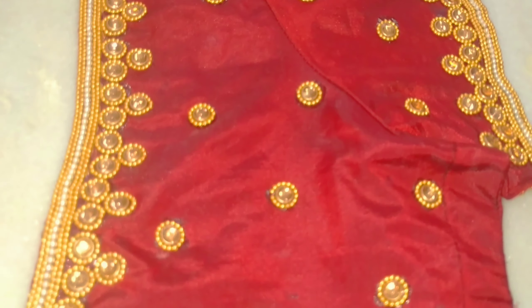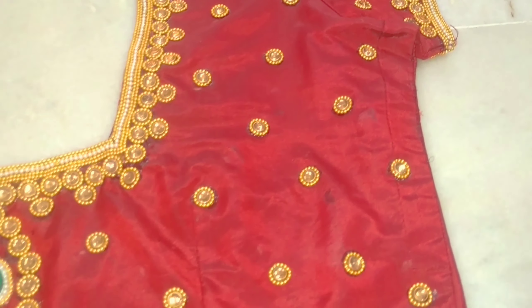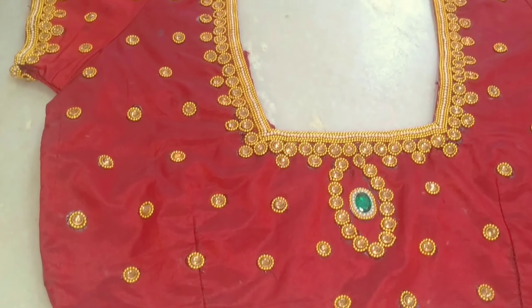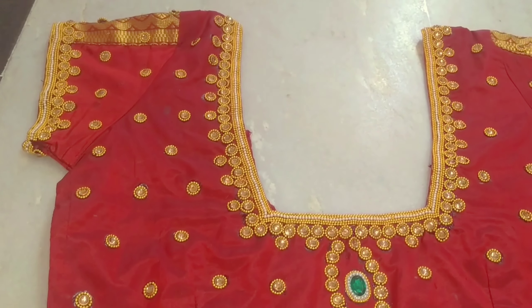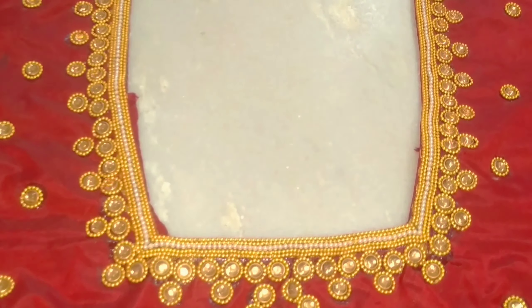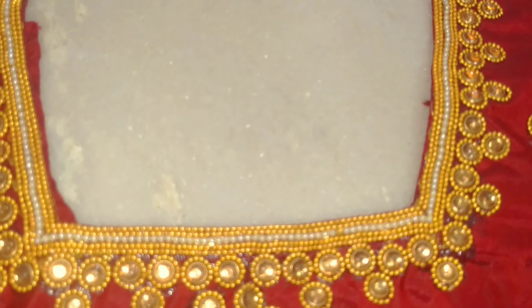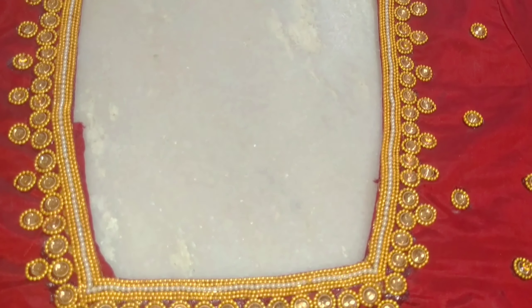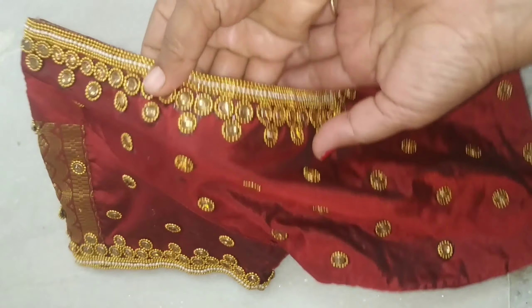Actually, I am going to show you a blouse in just 2 to 3 hours. I am going to show you in one way — I will show you how to do it step by step.